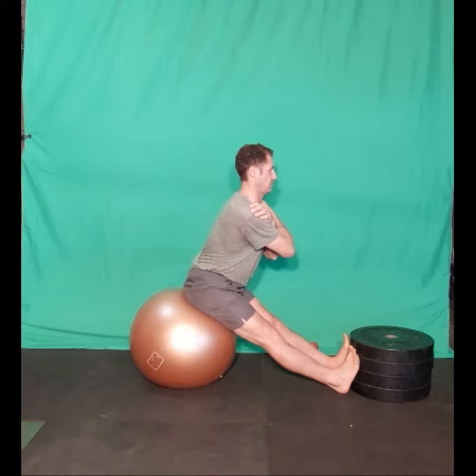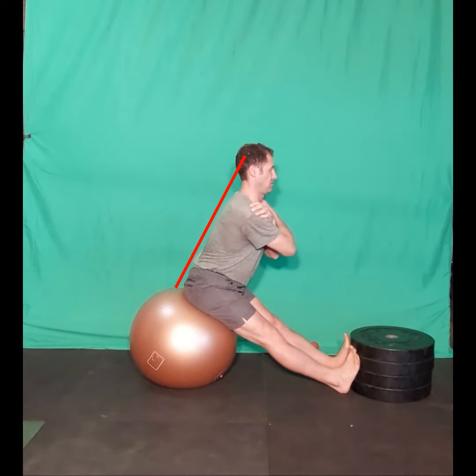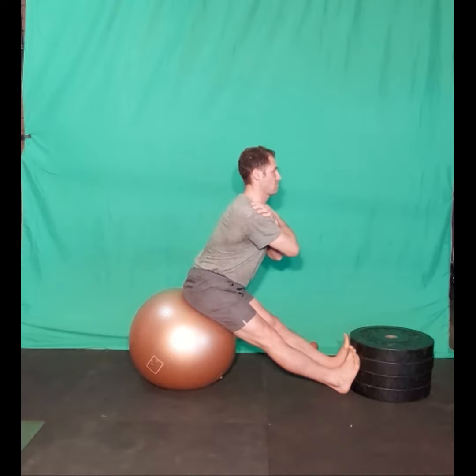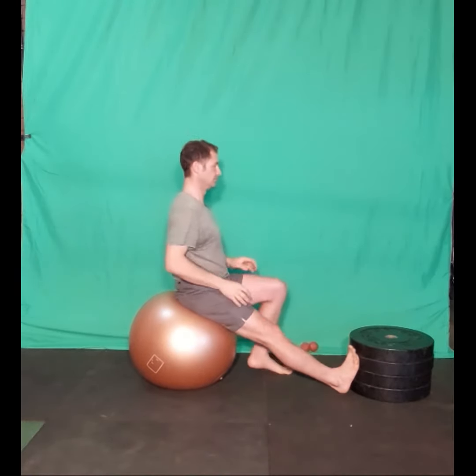While maintaining this position, inhale and lean forward with the trunk, keeping the head, shoulder, and sacrum in line with each other. Exhale while holding the stretch. Perform the stretch for the suggested number of repetitions and sets.